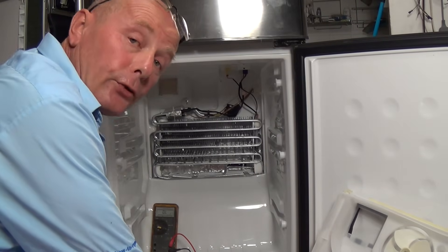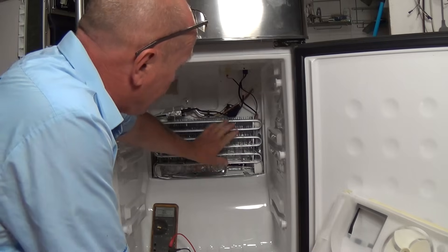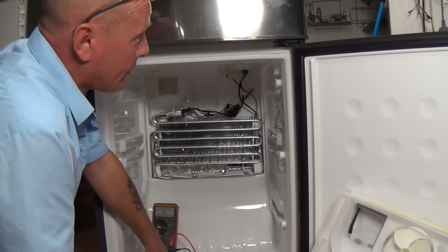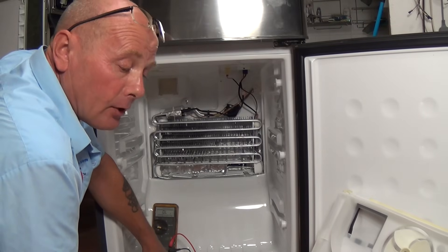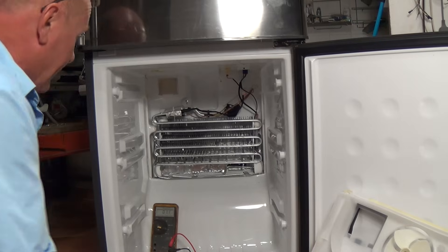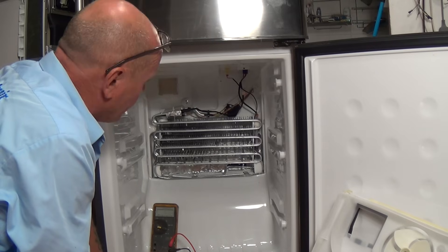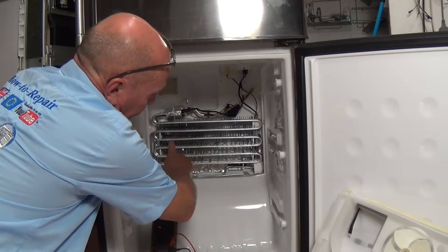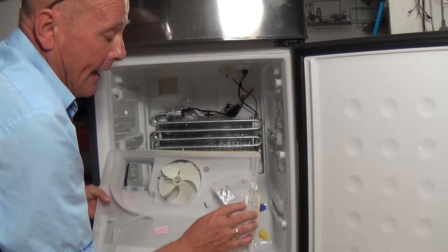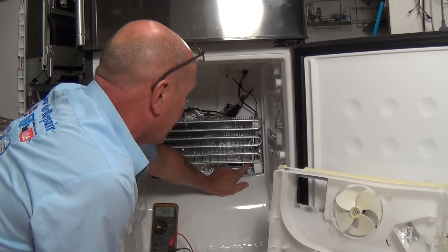Right, now we've had the unit defrosted. I'm just going to quickly explain all the components and how it works. This is the only evaporator part in the whole refrigerator — on this upright Samsung fridge freezer and a lot of other makes like Hotpoint, Indesit, Zanussi and so on. You have an evaporator plate which gets very cold, down to temperatures of minus 25 to minus 30. It has a defrost system built into it and also a couple of NTC sensors — one for air temperature and another NTC sensor on the evaporator coil itself.